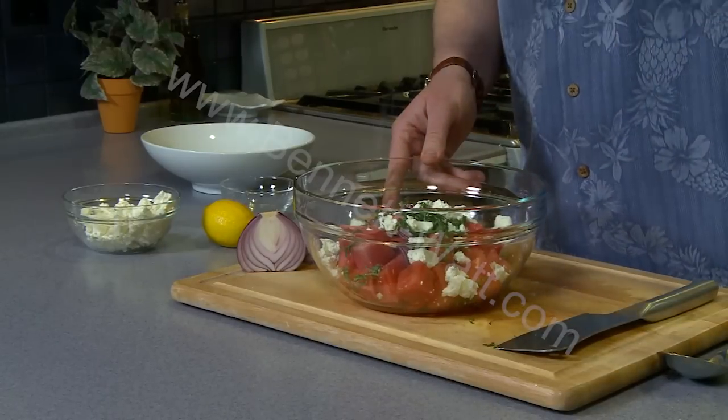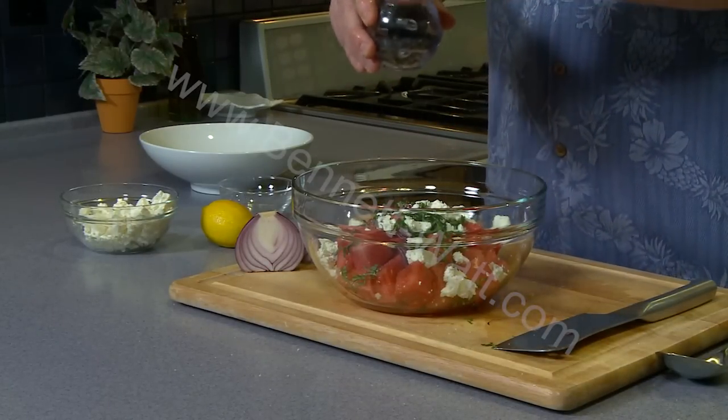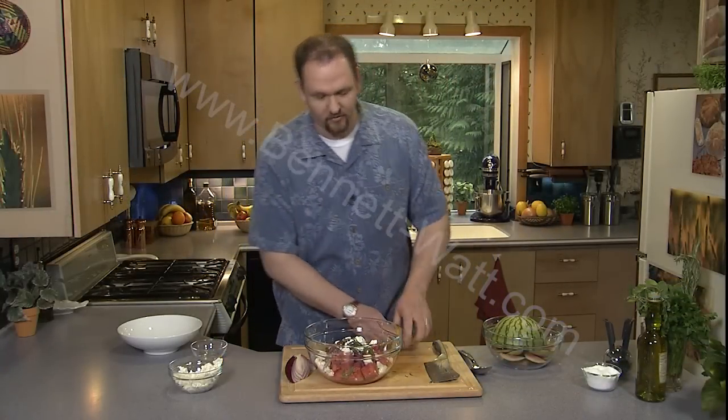I'm going to season everything with a little bit of salt and some fresh black pepper. Because it's summertime and we want to keep it easy, we're not going to take a lot of effort making a big complex dressing — we're just going to do this real simple.